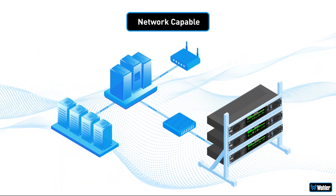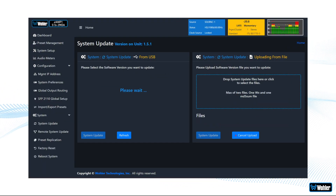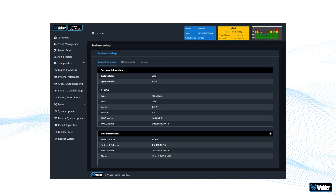Even though these are baseband-only units, they are network-capable with a browser for unit upgrades and advanced product configuration.